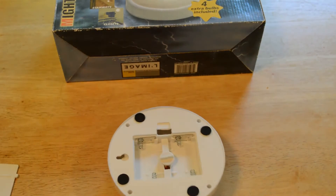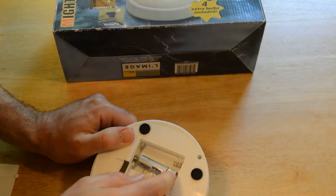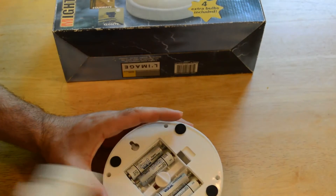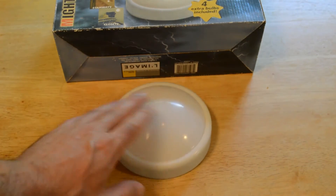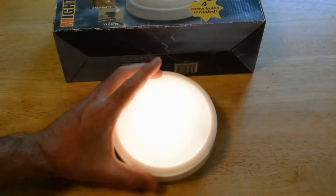I'm going to put the batteries in right now and let's see if it works. I saw it come on a little bit. And sure enough, it does work.